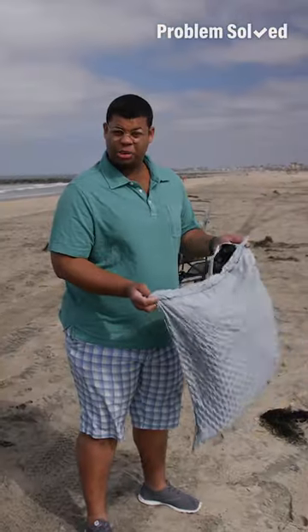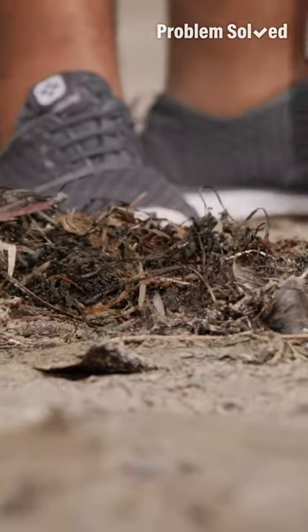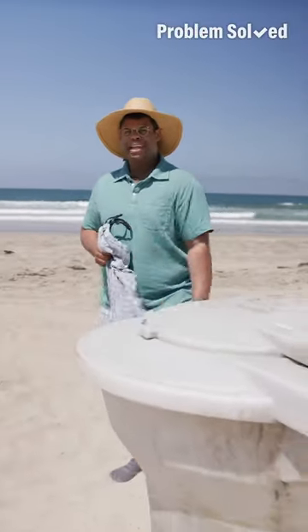Take your own trash bag to the beach so you can take out all your own trash and hopefully pick up some trash that's left behind as well. Having your own bag ensures you have a place for your trash if the public bins are too full.